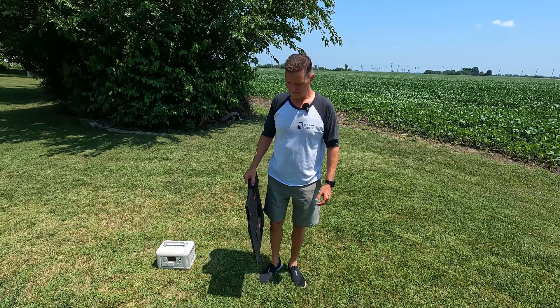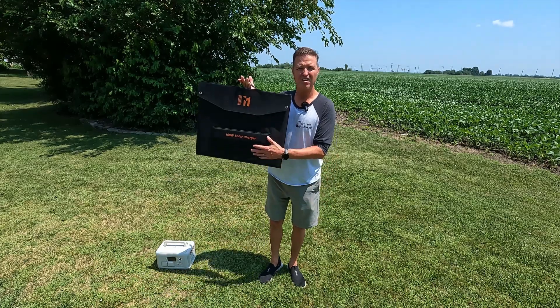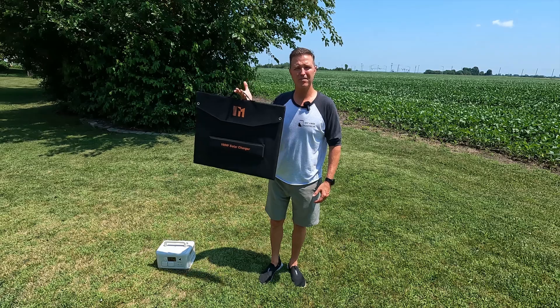Hello everyone and welcome back to the channel. Today we're going to be checking out this 100-watt portable solar panel from Misuvida.